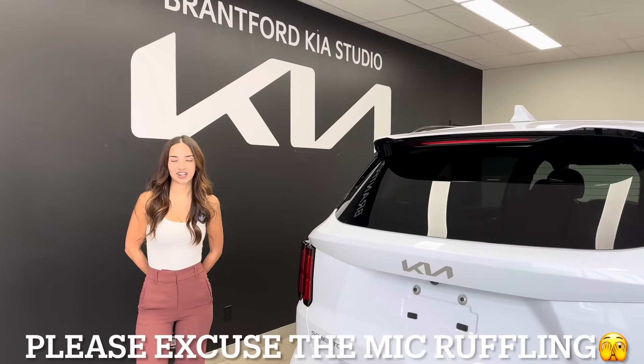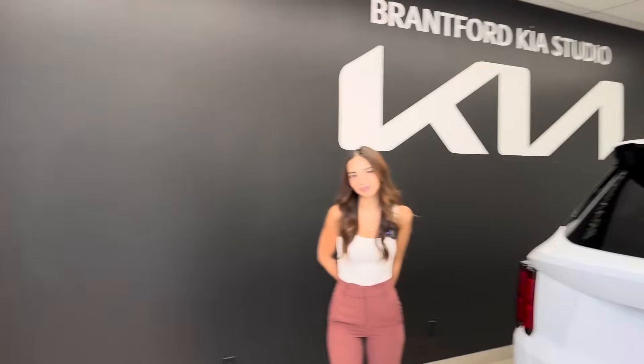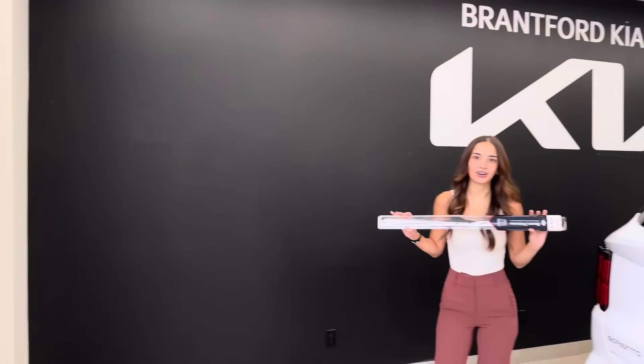Hi everyone, my name is Gabby from the Kia Hyundai channel. Today I have a really exciting video. So it's raining, it's pouring, and it's time to change the wiper blades on your Kia or Hyundai vehicle.